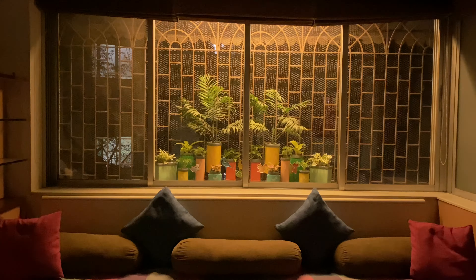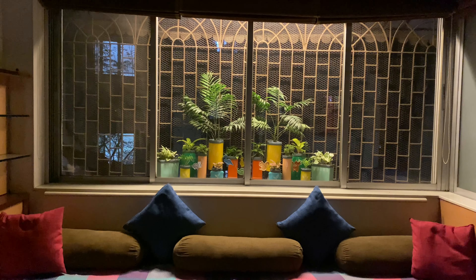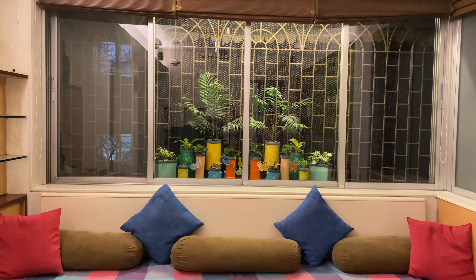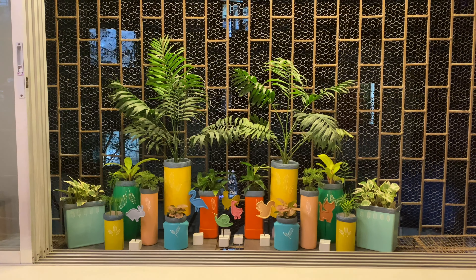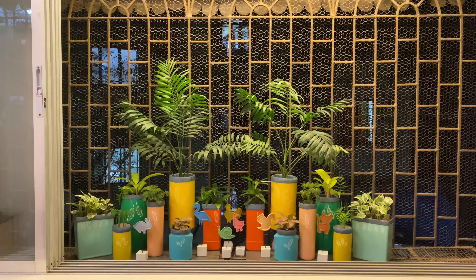Hello everyone, welcome to Art Around House. I am Kalla Punnuri. In today's video we are going to see my window garden and learn how to make beautiful planters using waste plastic containers and the makeover of old ceramic pots. Shall we start?